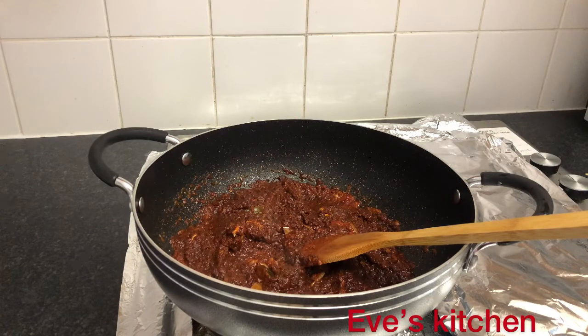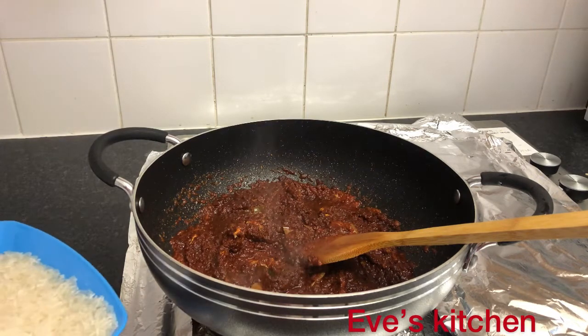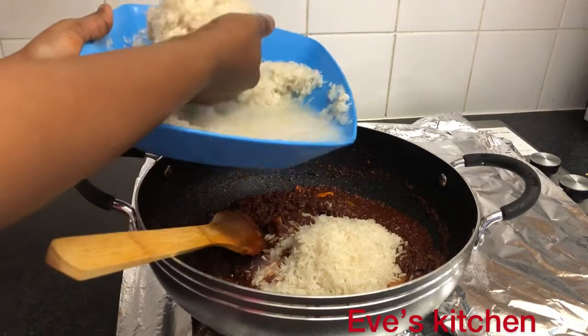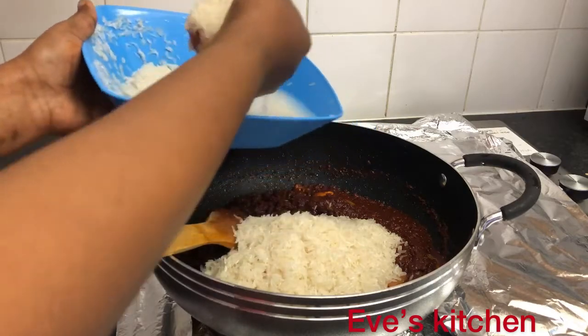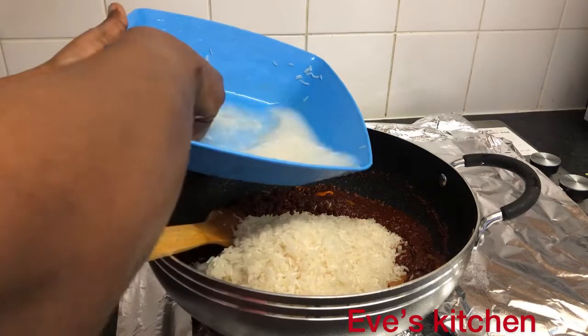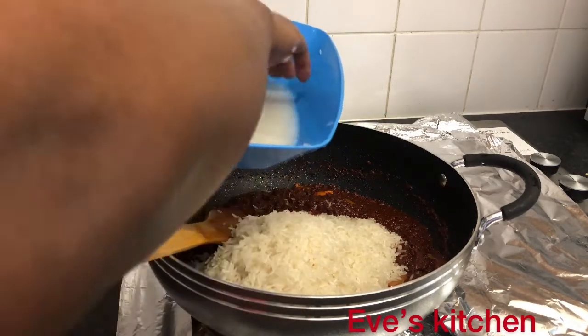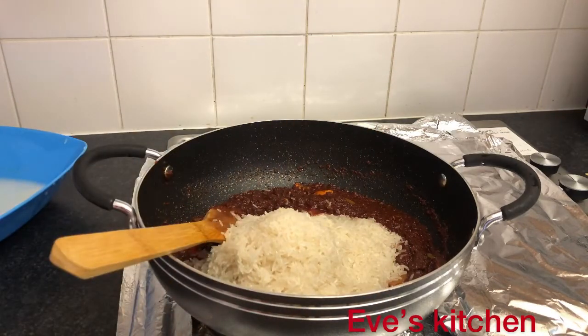I'll be adding in the rice — I want the stew to heat up for about one to three minutes and then add the rice. For the water, I will add warm water so it cooks very fast; feel free to use any water of your choice. I'll be putting in my washed rice into the stew and then stir. Most people don't wash their rice before cooking — it's optional. I prefer to wash my rice before cooking, but it's an individual choice.